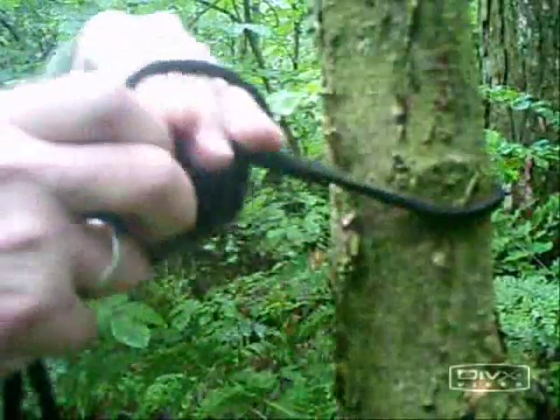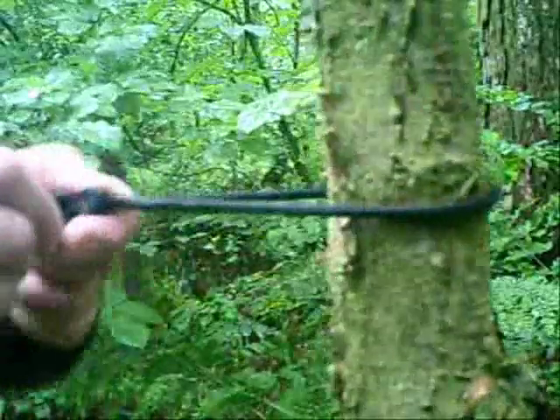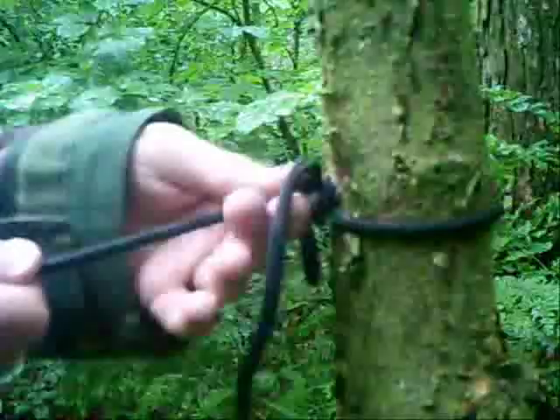Point your hand down, then point your hand up and over and pull the loop back through the loop you have just created. That creates the hitch, which you can then push up to the tree and that will hold no problem.